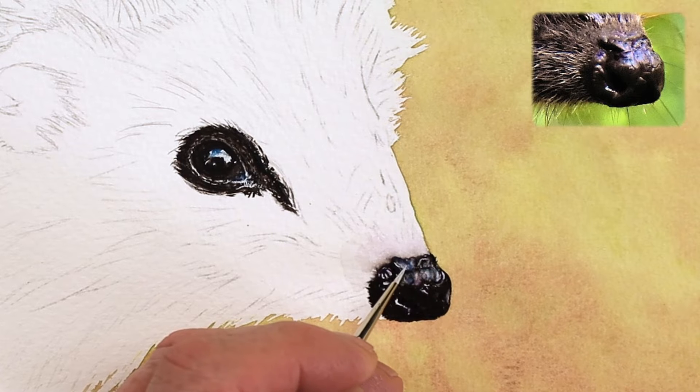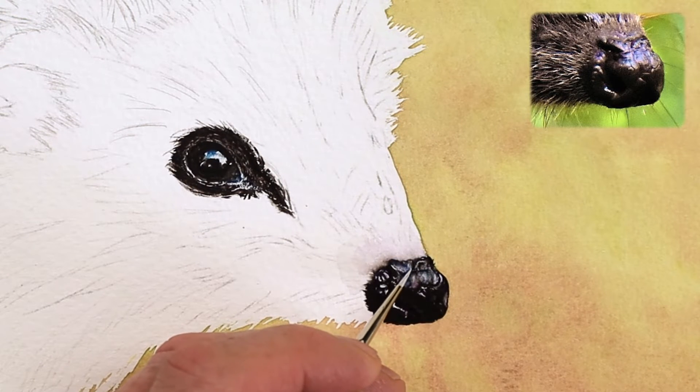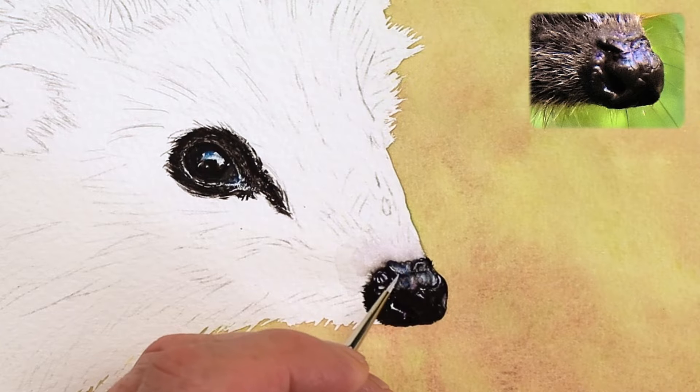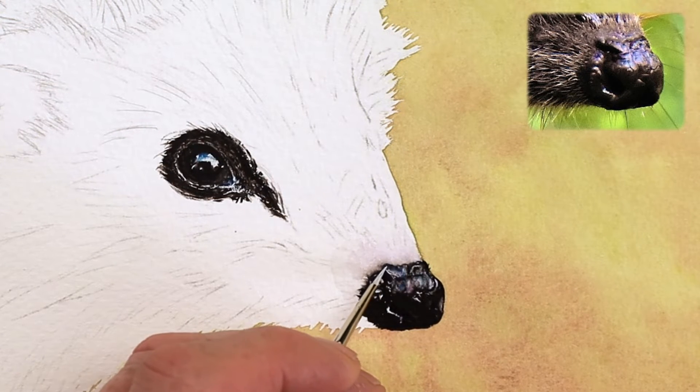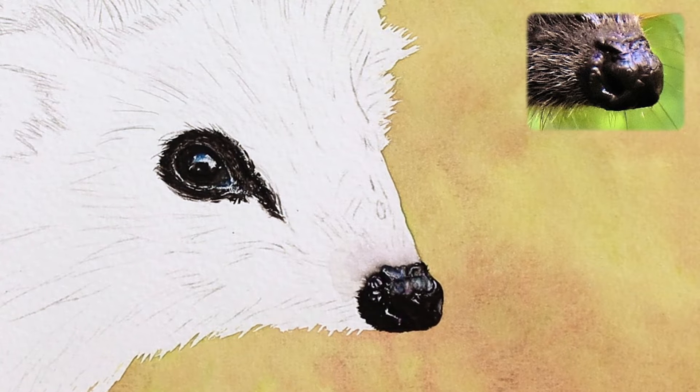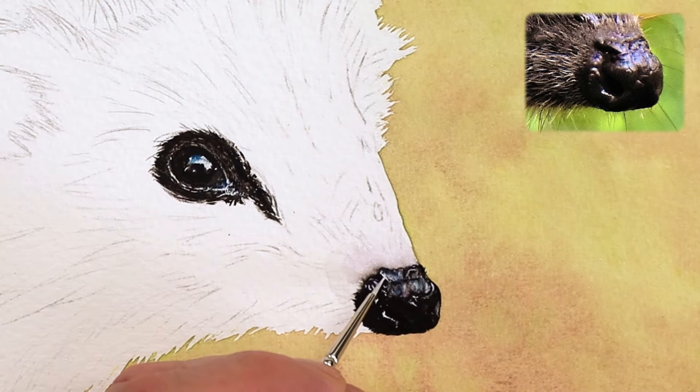My brush is nearly dry now. I do find that with watercolour white, it dries really quickly on the brush itself, so just bear that in mind. Let's get a little bit more off camera in a minute. Just carefully adding this white in — not too much.